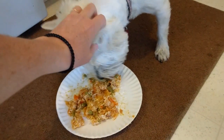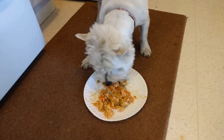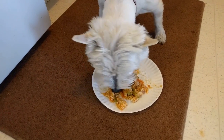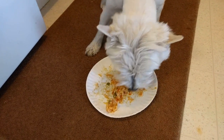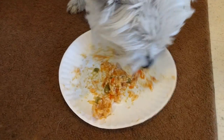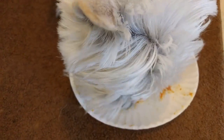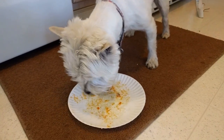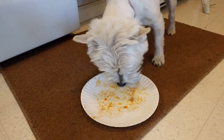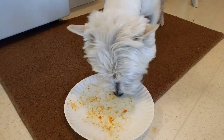I think this lasts maybe three or four days. I put aluminum foil over the top and put it in the refrigerator. I don't warm it back up, but you can if you want — take it out of the refrigerator and warm it up in a separate little pan, however much you want to give her. She seems to do fine with it when it's cold too. Look, she's done already — she eats it fast. So she likes it and we recommend this for your dogs, not just Westies.